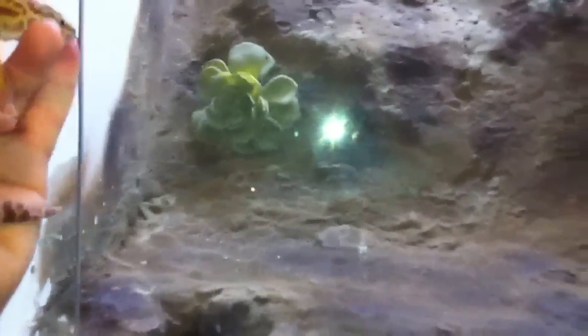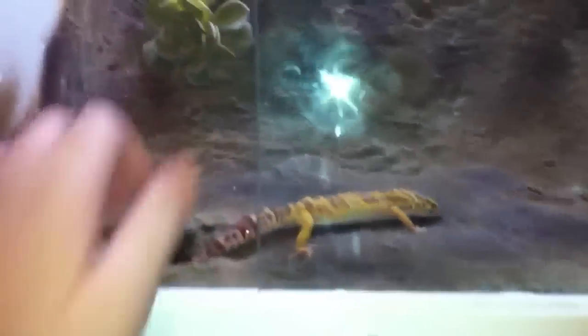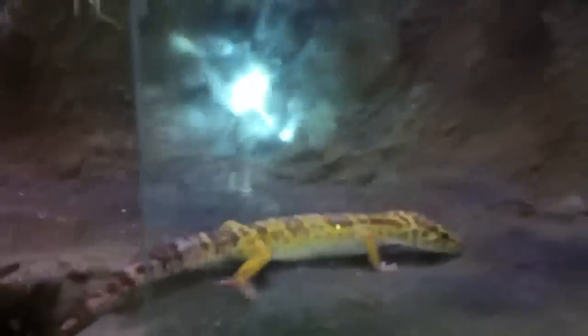I'll just kind of show you what it looks like with the gecko in there. Here's my bell albino female — she's looking fine today.